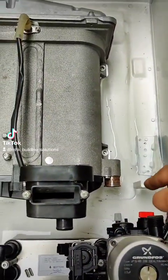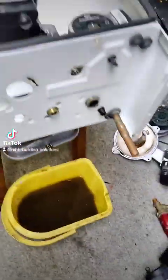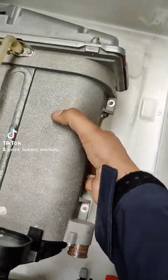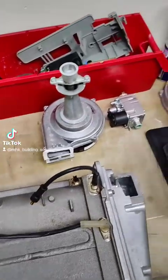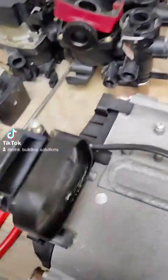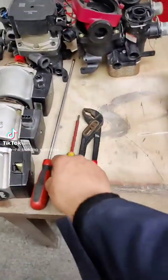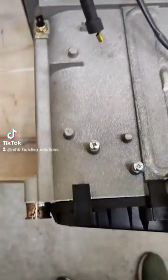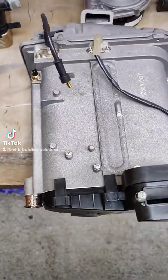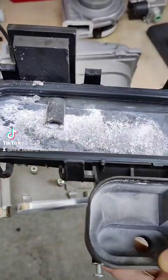I've removed the two screws from the side, removed the return and flow pipe, and obviously removed the expansion vessel that was here — that's just sitting at the back there. So now we should be able to just lift this thing out for further inspection. The burner is still connected. I've removed all the cables and everything out of here now, so we'll be able to have a better look. We need to remove the sump, which with one hand can be fairly difficult at times. Now I have removed this sump from the heat exchanger so we can have a closer look at it.